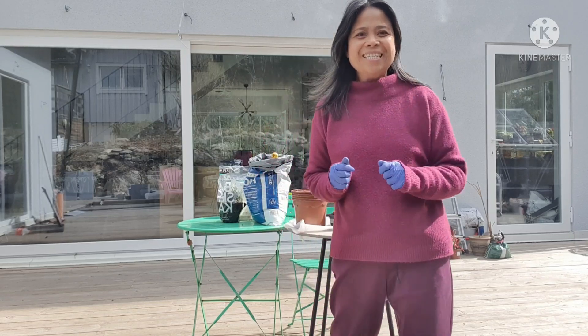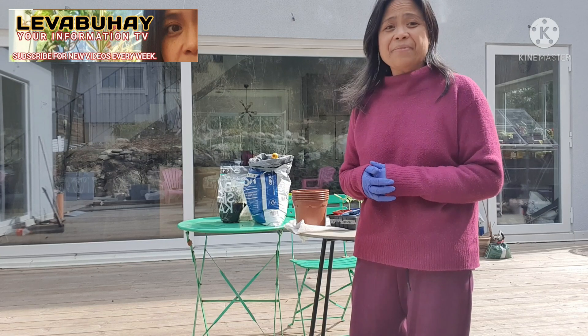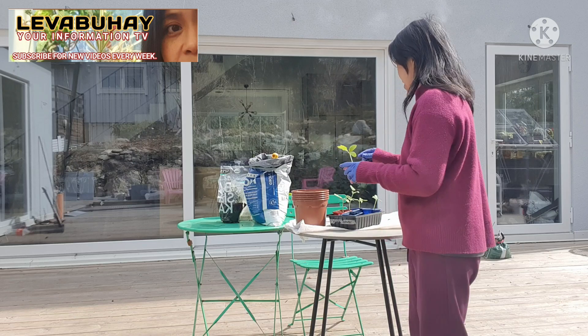Hello viewers, this is Lipa Buhay again. My name is Evelyn and I usually share things about planting, air layering, and a lot of things. Today I will be sharing with you how to propagate a cucumber.